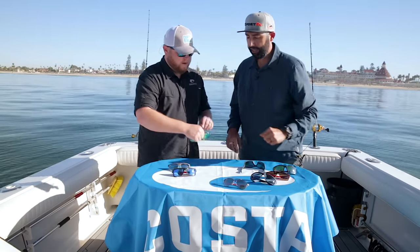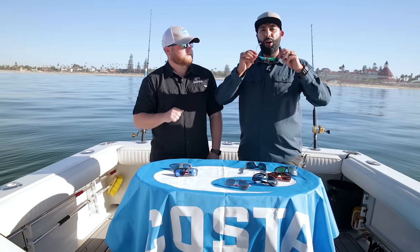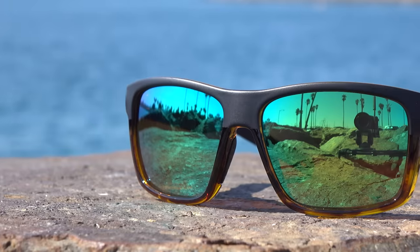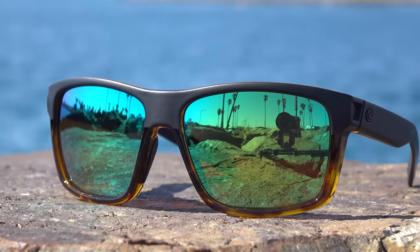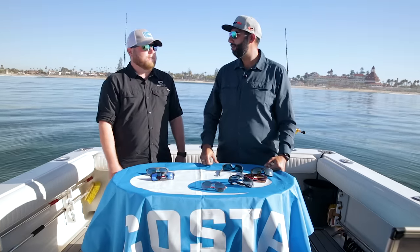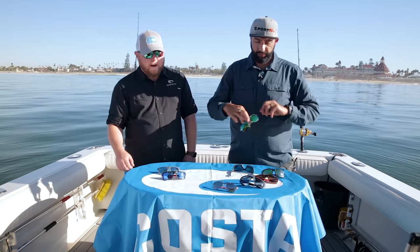The Green Mirror is also at 12 percent, and it also has a copper base, so if you're looking for that contrast and you like the fun green mirror look, this is a great way to go. It still gives you all that contrast but with a little more protection because of the mirror. Green is a great look — actually that's what's being worn right now. This lives in the 10 percent light transmission family.